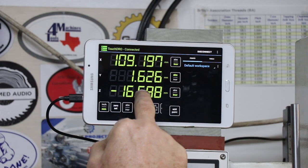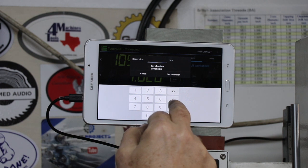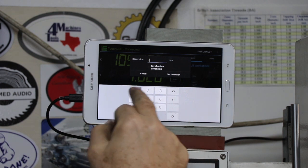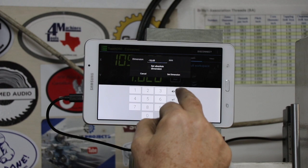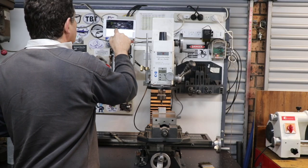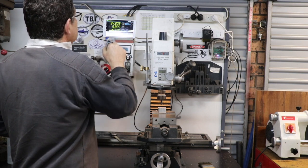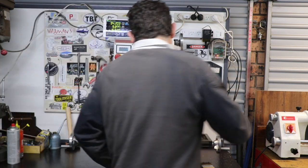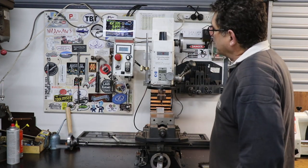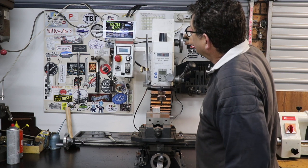I've got 16.62mm there. I'm going to adjust this — if you hold it for a long press it comes up and you can actually type in the dimension. You want it to be negative 16.62, set the dimension, and now if I come back here and take that down to zero.